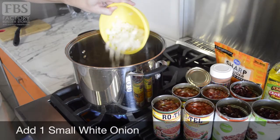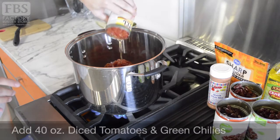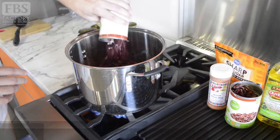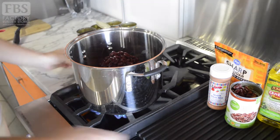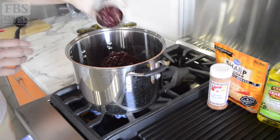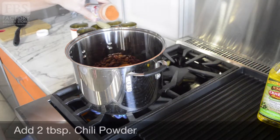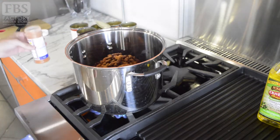When the meat has browned, add one small diced white onion, four 10-ounce cans of diced tomatoes with green chilies including the liquid, and three 15-ounce cans of drained beans — either black beans, kidney beans, or a combination. Both types are great for your heart's health. Then add two tablespoons of chili powder. You can add a bit more if you like your chili a little spicier.